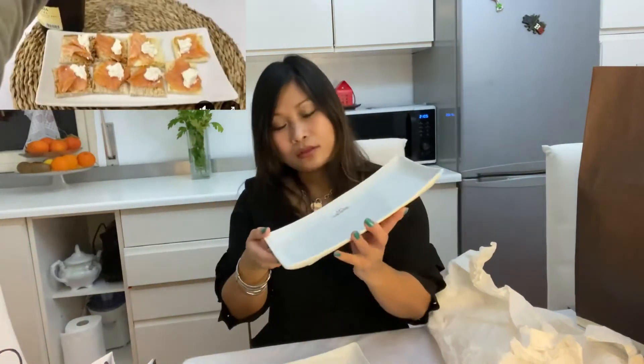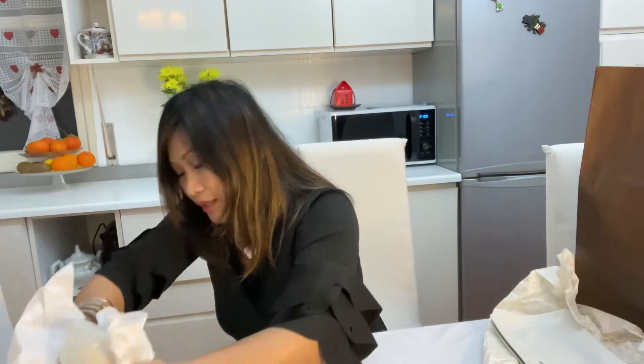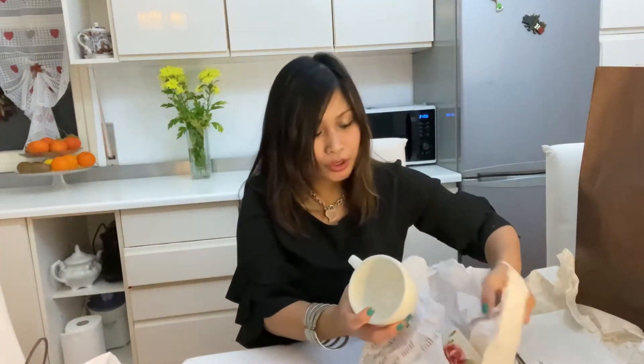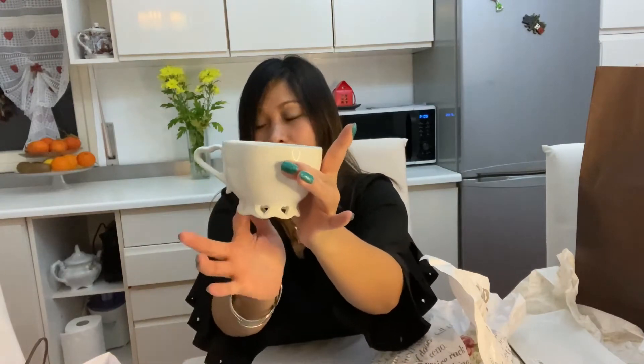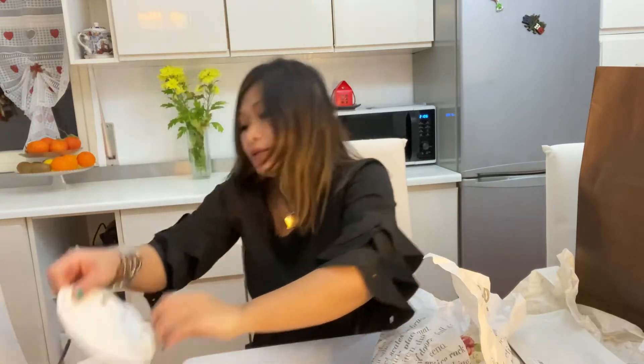The next one is from Queen Casa. This is one of my favorites. I love collecting these cute items. This is a cute coffee cup or tea cup — it has a heart design on it, and it comes with a little saucer that also has a heart design.